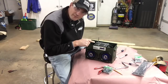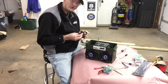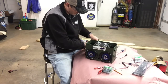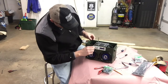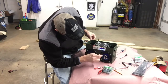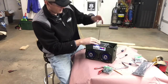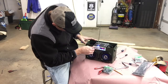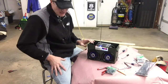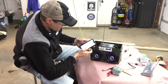We don't have the top done yet, but let's go ahead and give this thing a test without the cover. First, plug this into the back — plug this in, there you go. We'll move it over to Bluetooth. It's connected.